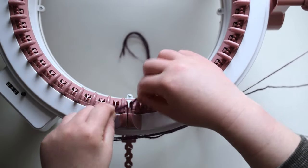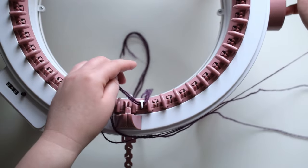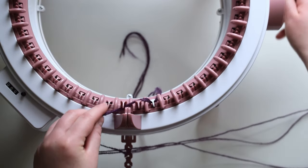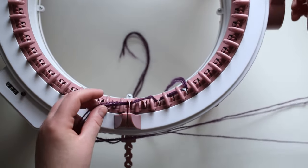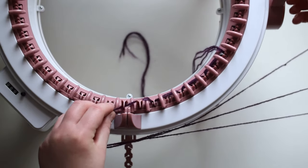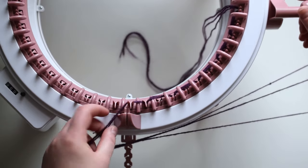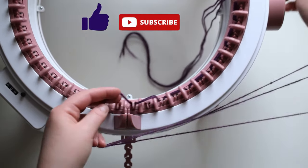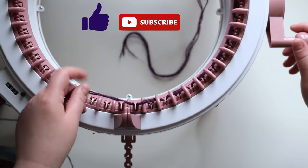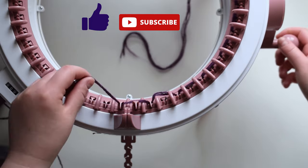Now measure roughly a foot of yarn and let it hang inside the machine. Moving from right to left, pass the yarn in front of the white needle. Then turn the crank so the next needle is in front of you. Pass the yarn behind this needle. Turn the crank again and pass the yarn in front of this new needle. Now go behind the next needle. Continue this pattern, alternating moving the yarn in front and behind the needles.